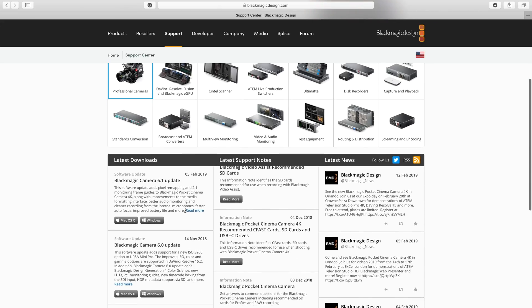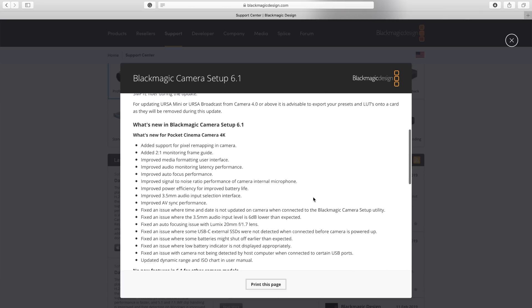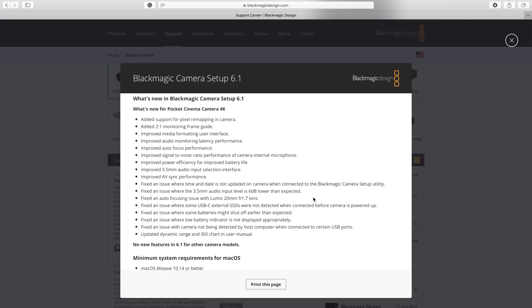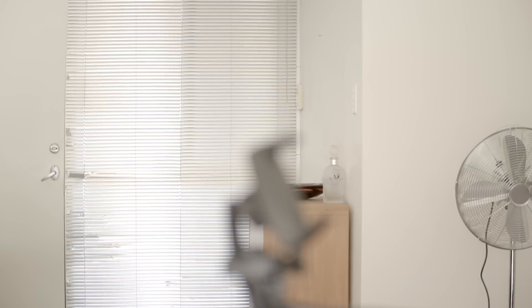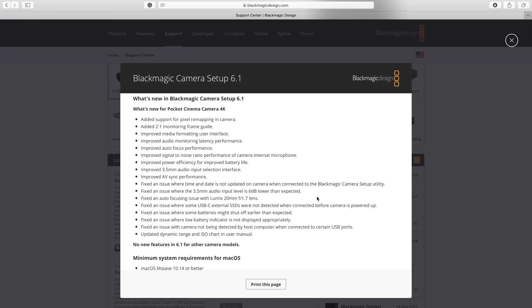Here's the full list of all the changes from Blackmagic's official site. Some features like 2-to-1 frame guides are very much appreciated, even though I never personally stumbled across them during the last three weeks of use. Blackmagic also say they have improved autofocus performance, and from what I can tell having tested it on a couple of my lenses, there is no noticeable improvement I can point out. It is still a contrast-based AF system, so it is not usable while recording, it still breathes back and forth like crazy, and it is still very noisy on some of my lenses — exactly how it was before the update.